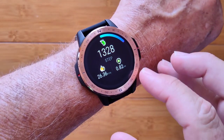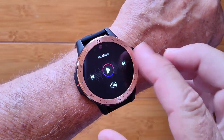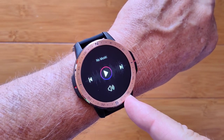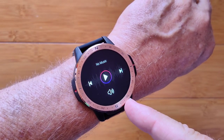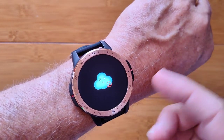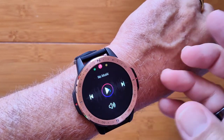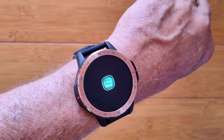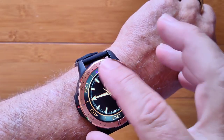You've got step count for the day. You've got a music player built into this one. This particular unit has 128 gigabytes of storage capability and 4 gigabytes of RAM. You've got weather in your area when you've got it synced up, and you've got notifications sent from your phone when that's all paired as well.